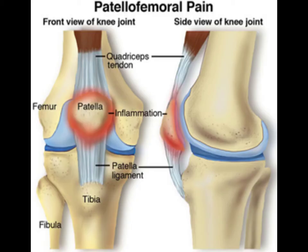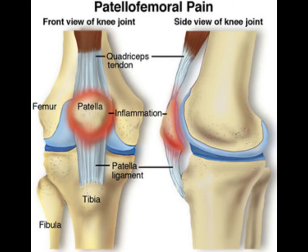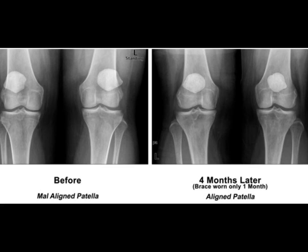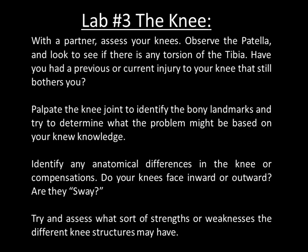Chondromalacia, also known as patellofemoral syndrome, is a general term referring to pain arising between the patella and the underlying thigh bone, the femur. It's common in young adults, especially those with a slight misalignment of the kneecap, and in older adults who develop the condition as a result of arthritis of the kneecap. It causes pain and tenderness in the front of the knee, worse when sitting for long periods, getting up from a chair, and climbing or descending stairs. A grating or grinding sensation may be present when you extend your knee.